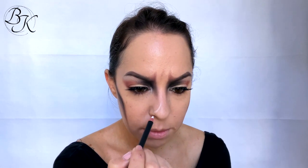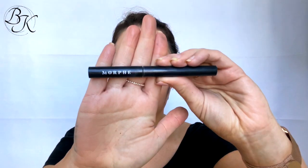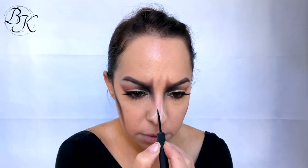I'm just using my white eyeliner again to map out the shape of the nose bones, and then going over that with a black eyeliner pen and filling it in with that one as well.